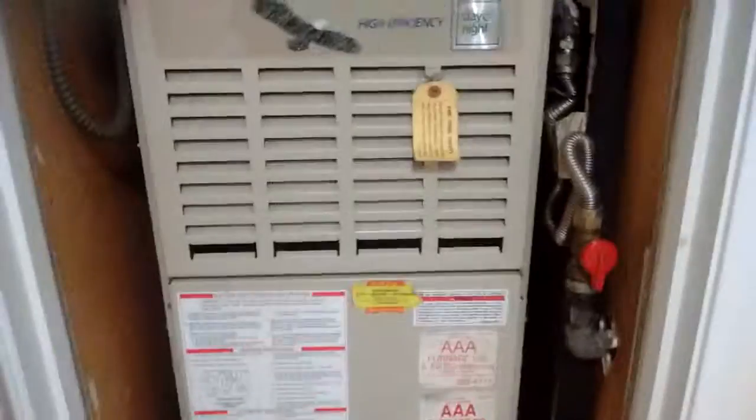But it heats well, at least. Who would like a heater that doesn't heat well? See ya.